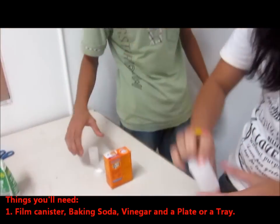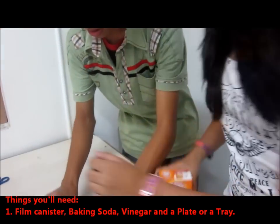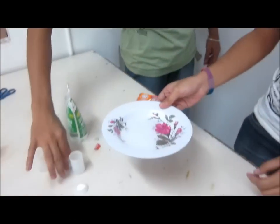We're going to make a canister rocket. These are the materials: canisters, baking soda, and vinegar. And also a plate for gas.